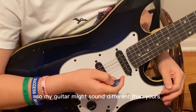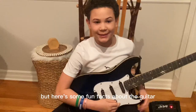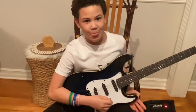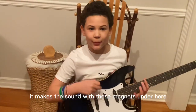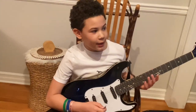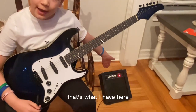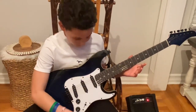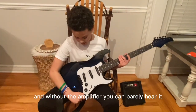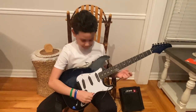So my guitar might sound different than yours because it's electric, or your guitar is not in tune, or it's just different. Here's some fun facts about the guitar. Acoustic guitars have a hole in the middle — this one doesn't. It makes the sound with these magnets under here. And the reason it's called electric guitar is because it can connect to an amplifier. That amplifier can make the guitar sound louder. And without the amplifier, you can barely hear it.